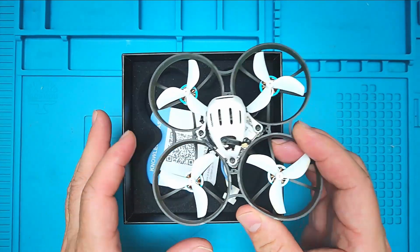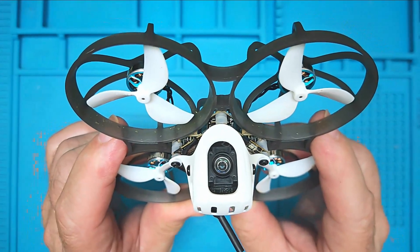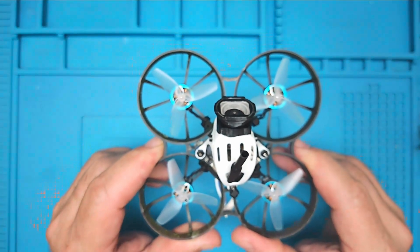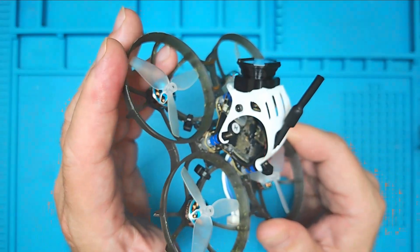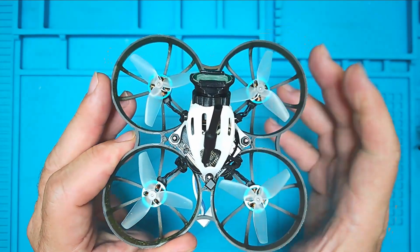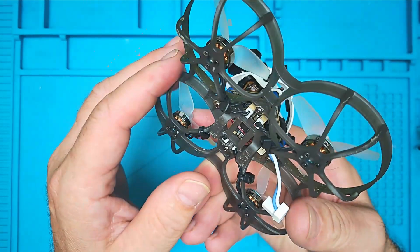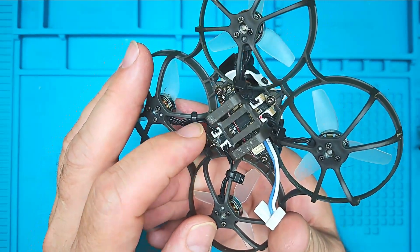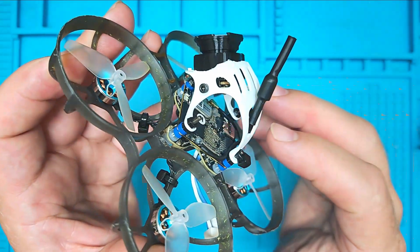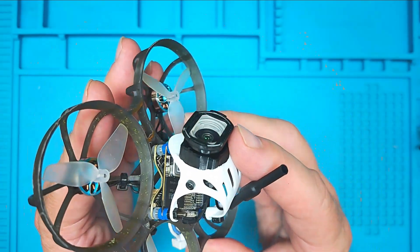Everyone understands that the field of view of the O4 air unit is somewhat restricted, and I can only agree. So here we have these lens adapters from Flywoo that I have added to this one. This is essentially the same as the stock, however some changes have been made — we have improved props and have actually secured it using these tiny screws.